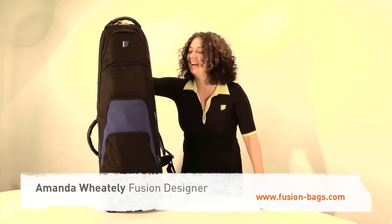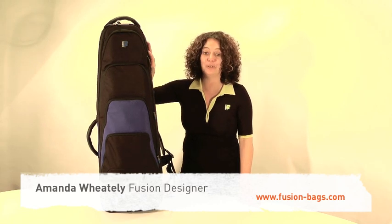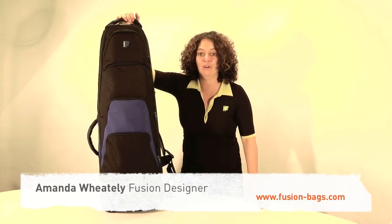Hello, my name is Amanda Wheatley. I'm the designer of Fusion Gig Bags and today I'd like to show you the F1 trombone bag.